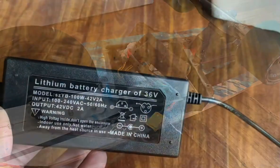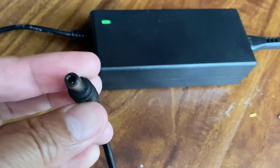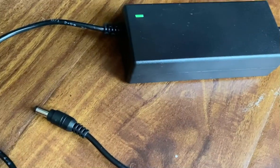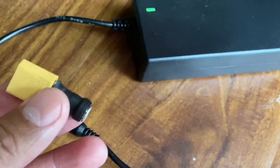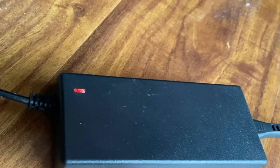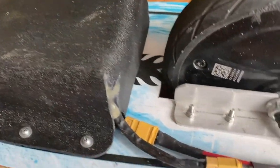The charger is used to charge the lithium battery pack — it's a 36-volt charger equipped with a 5.5mm DC adapter. I built a converter using a female DC adapter to an XT60 connector so you can charge the battery pack directly. The indicator goes from green to red while charging, and turns green again when complete. That's how to charge the two battery packs.